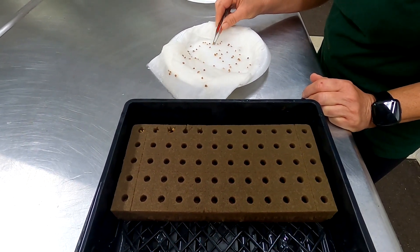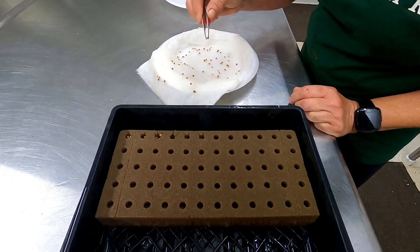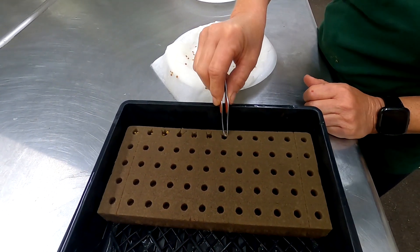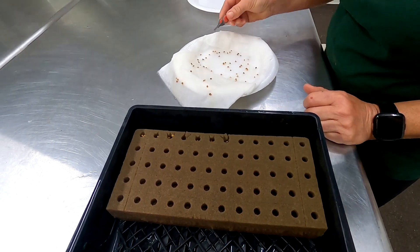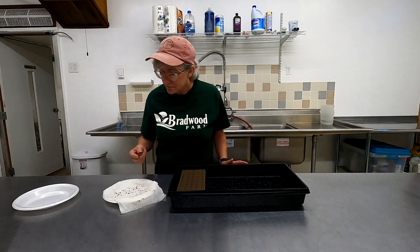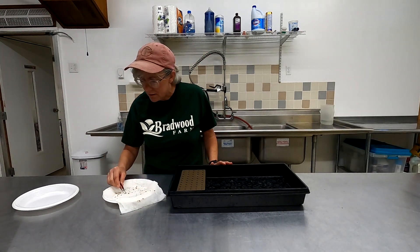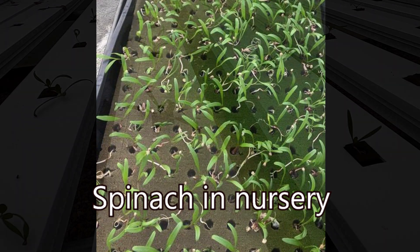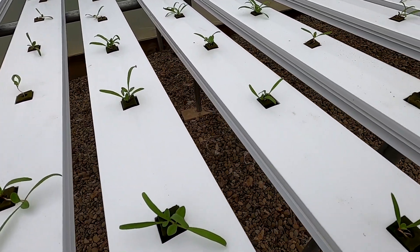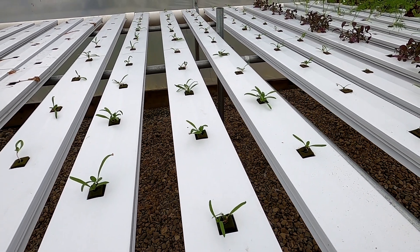I like to put a couple seeds in each one. Since I leave them in the channels for at least a good five weeks — I cut them and they grow back again — it's easier having a couple in each one to get more leaves. I'll put a tray over this, just like germinating brand new seeds, so they're in the dark. Once they start coming up a bit more I'll put them out in the nursery channels, where they stay for about a week before going into the NFT channels. Once they get big enough you can just cut them and they'll keep growing.